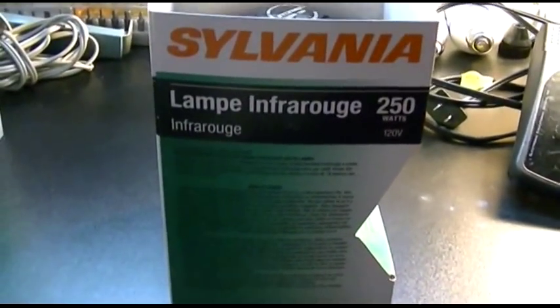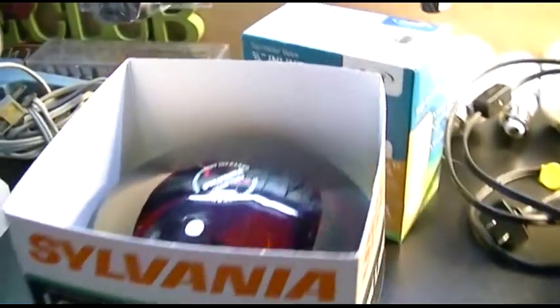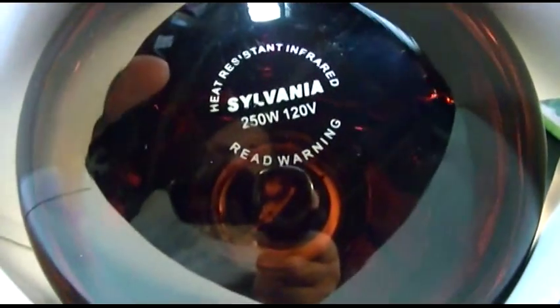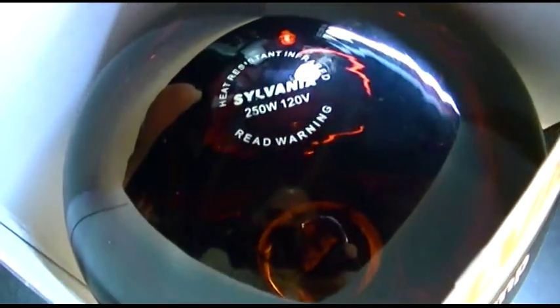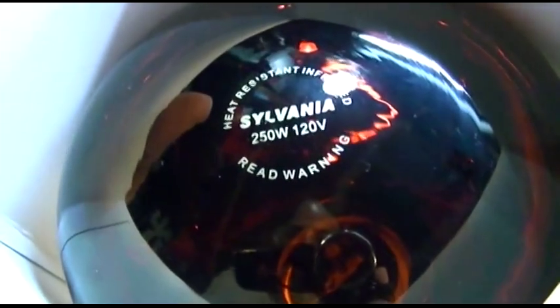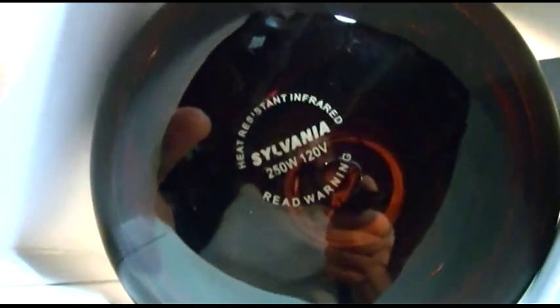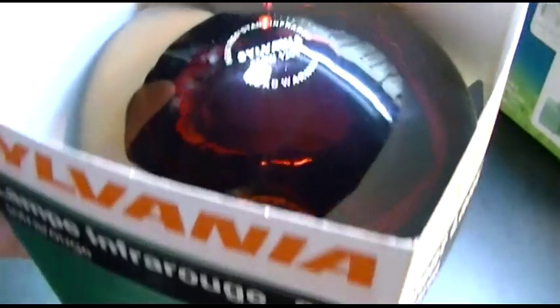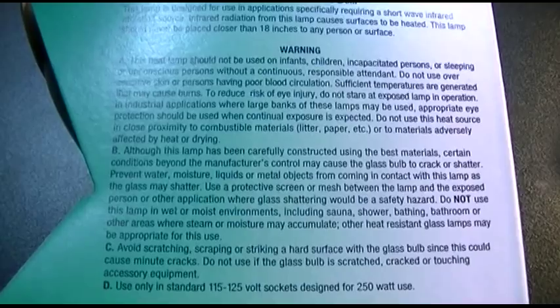Does anybody remember Lampe Infrarouges? I remember these kind - usually find these in scary hotels. Take a look at that. Pretty awesome. It's got that red kind there. It says it's heat-resistant infrared. That's interesting - isn't that the whole point of it? Anyway, there's warnings on it. Let's see what that has to say here - the English version. I'll let you read that; you just pause it.